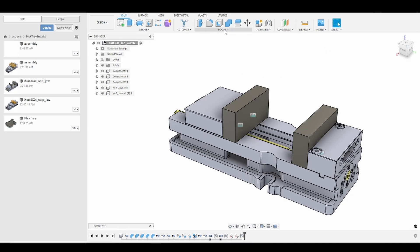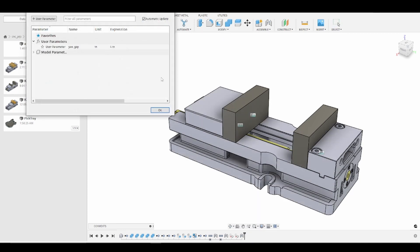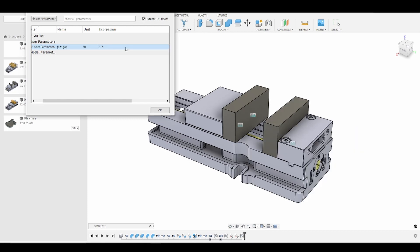This is powerful. If I go back to Modify > Change Parameters and make this two inches, you'll notice our vise jaws open and close accordingly. This allows us to move our soft jaw to accommodate any part we may need in the future. I'm going to go ahead and move this back to four inches.